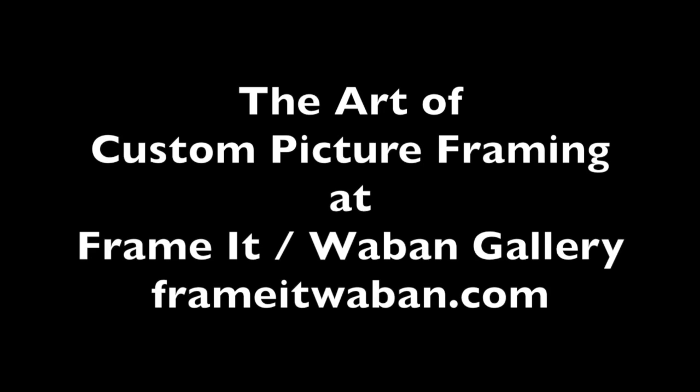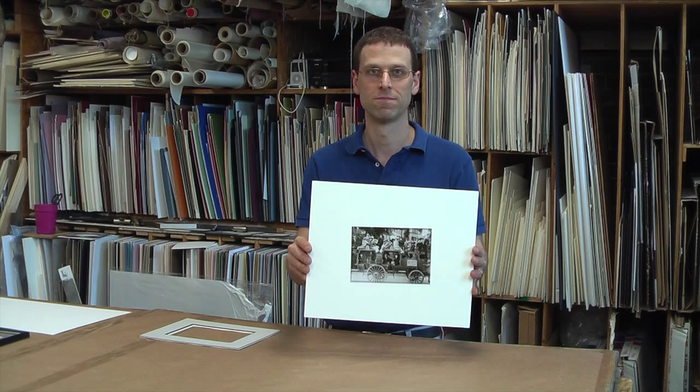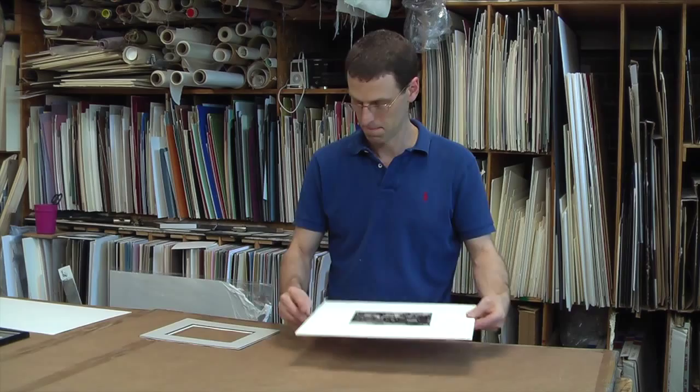The art of custom picture framing at Frame It Wobbing Gallery. Today I would like to show you what goes into fitting a custom picture frame.